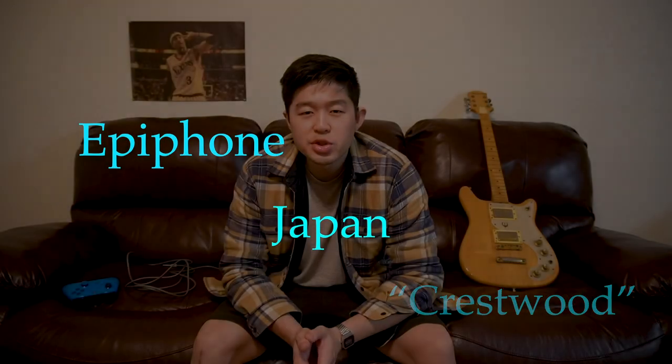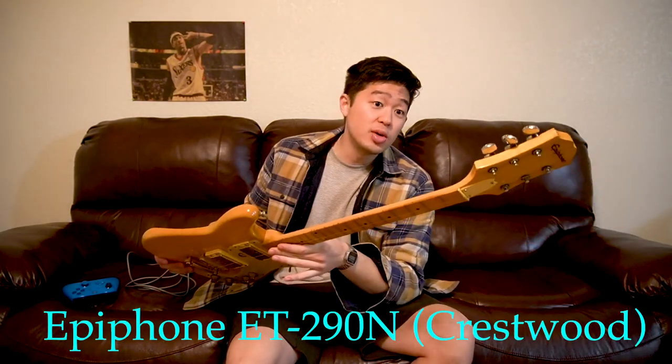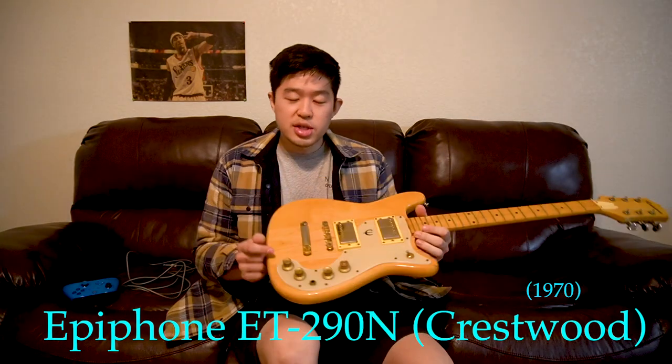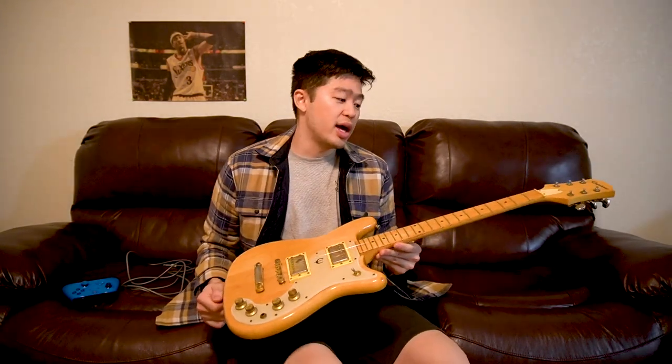Welcome to Every Single Guitars, where the goal of this channel is to review every single guitar ever made. I have a cool vintage Epiphone electric guitar — this is an early or mid-70s Epiphone ET-290N. I'm assuming N stands for natural. When I saw this on the ad, the pictures were really bad — it was only one blurry photo of the front — so I couldn't really tell what condition it was in, but I'd never seen this particular Epiphone in my life.